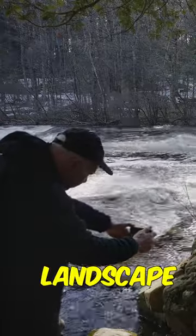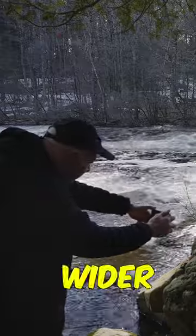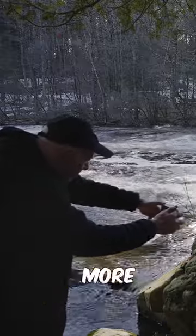Make sure your phone is in landscape orientation, not portrait. This will give you a wider frame and make your video look more professional.